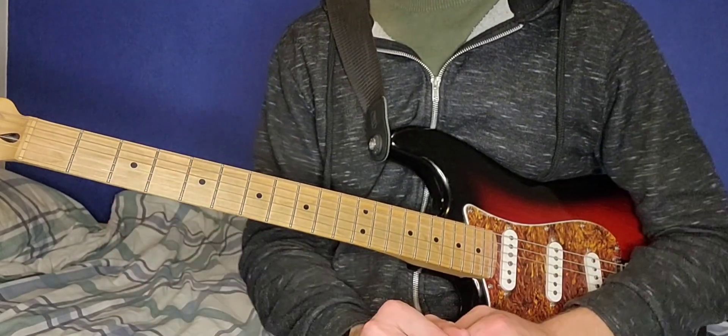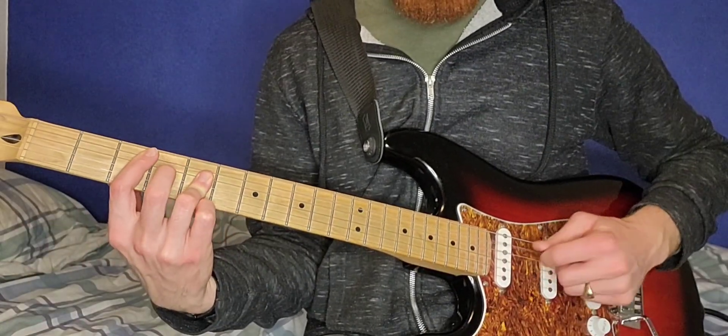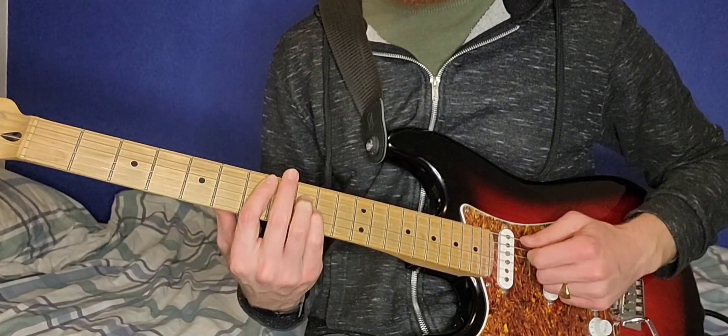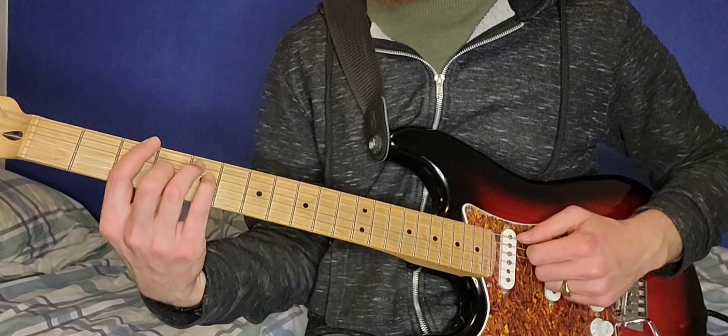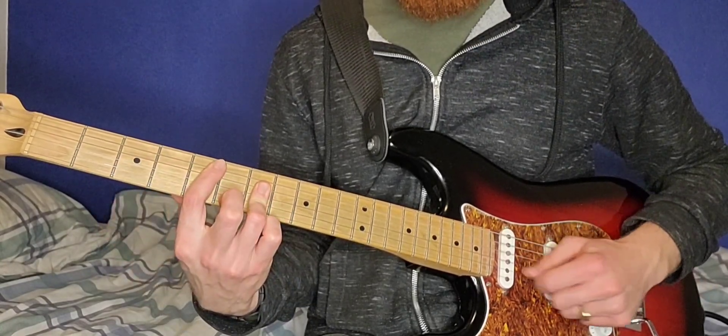So it's a C, an E5, a G and a D chord — that's what the chorus is based around. So 3-5-5-5, 7-9-9, 3-5-5-4 and 5-7-7-7.